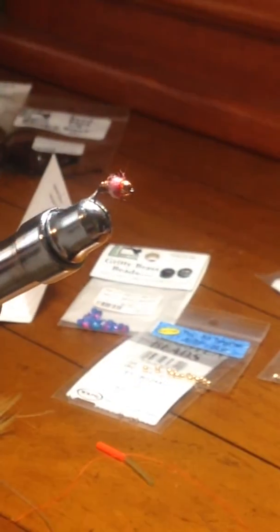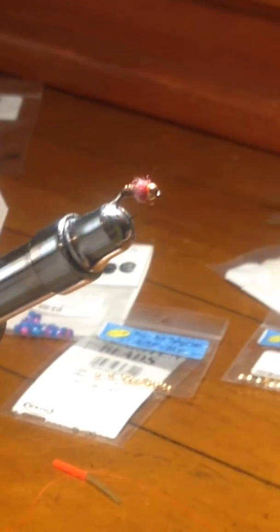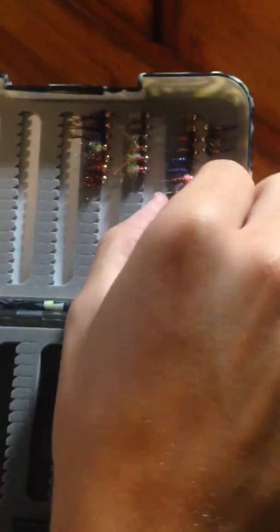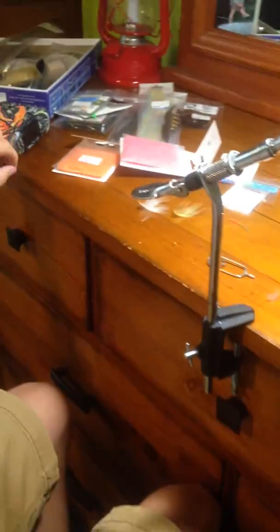We're going to get some head cement — get your little needle or nail and put that over the top, just to make sure that doesn't come undone. You don't have to do this, but I like to when you're fishing these flies a lot. And you're done! That is what it will look like right there, guys. Shoutout to Caden Blake by the way. Pop it back in your box and let it dry — you can use a styrofoam cup lid, that works good for letting your flies dry. Anyway, there's the tutorial guys, I hope you like it. Leave any comments down below if you have any questions and have a good one.